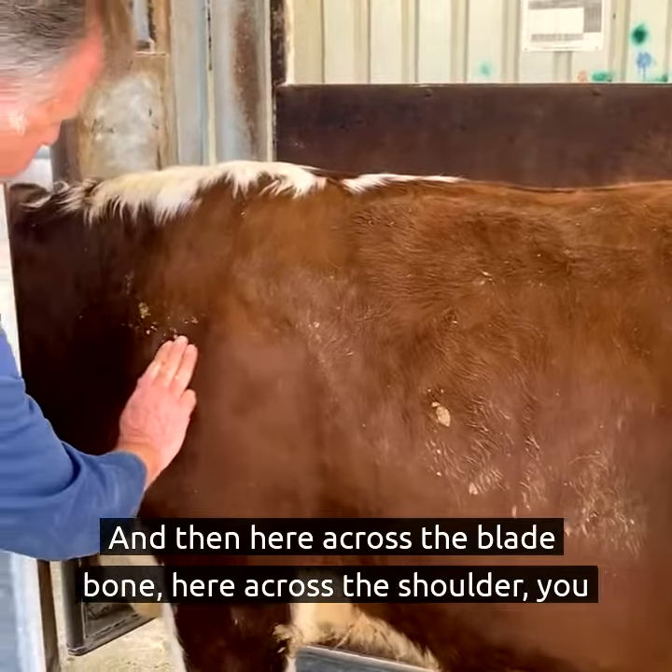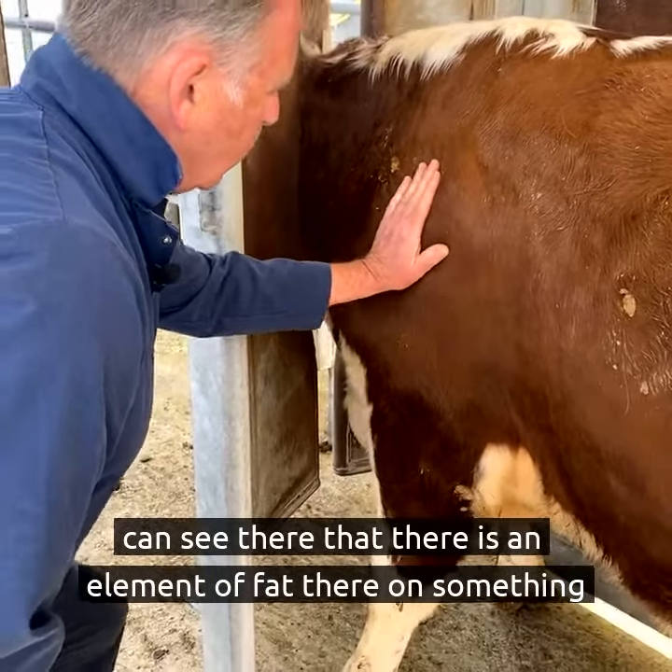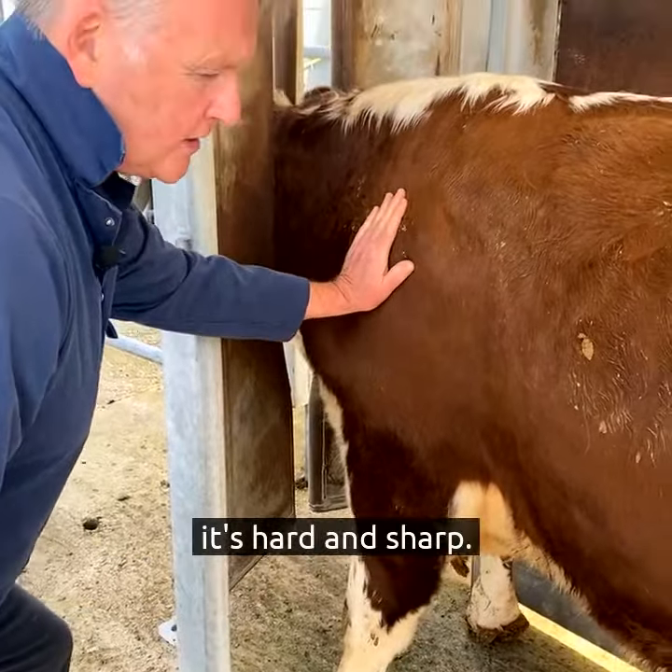And then here, across the blade bone, here across the shoulder, you can see there that there is an element of fat there. On something that's really lean, it's hard and sharp.